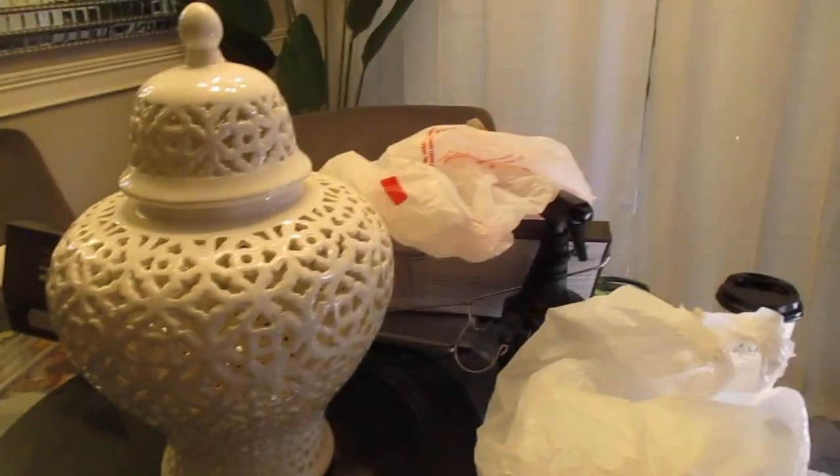So yeah, all right, that's it for those curtains. I just still have to get this mess up off of here.